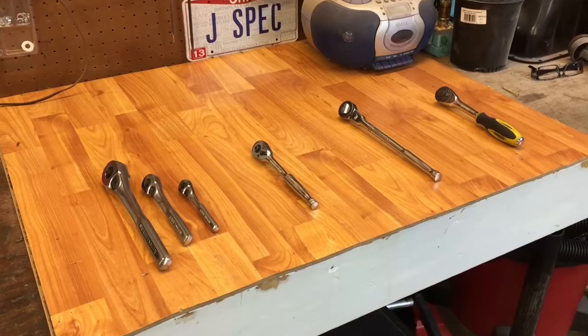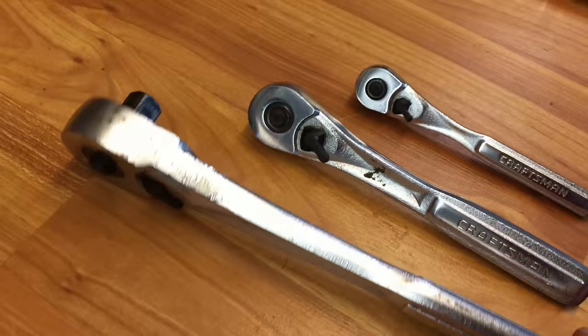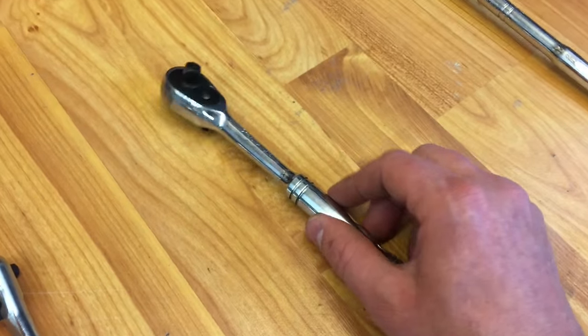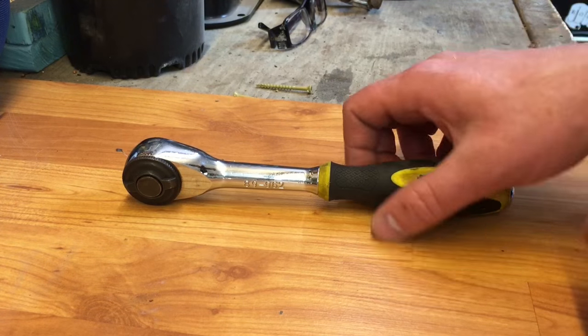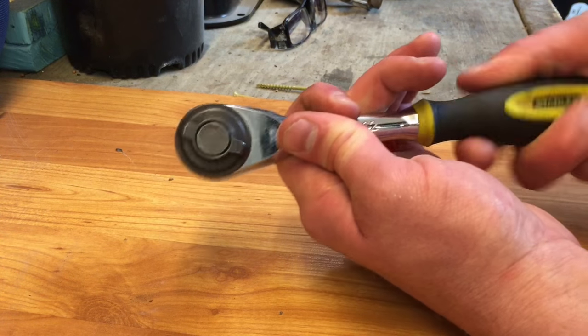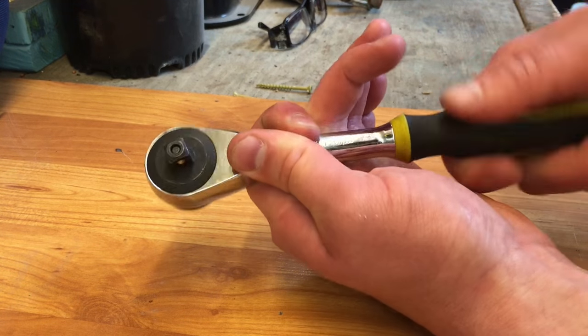People will change the oil in their car or lawnmower, but when it comes to changing the grease in their ratchet it often becomes an overlooked task. We've got all our different styles laid out here — this is a classic Craftsman style, this is a separate style, this one is even a different style, and there's the last one which you can control with the handle. I wanted to show you how hard it is to turn now.